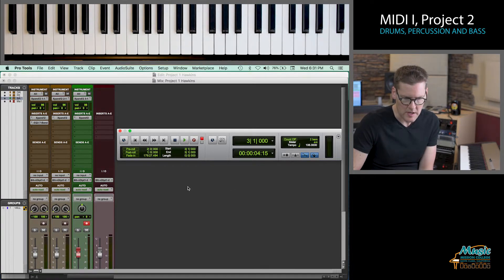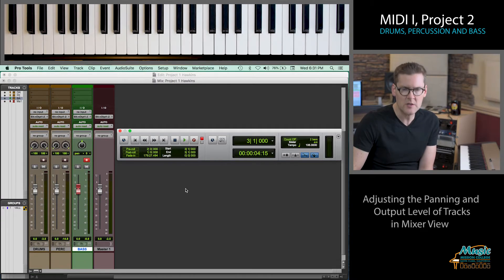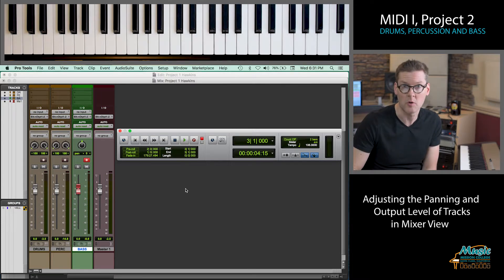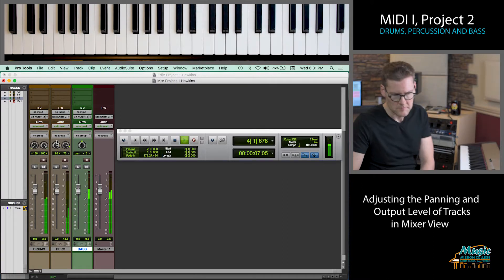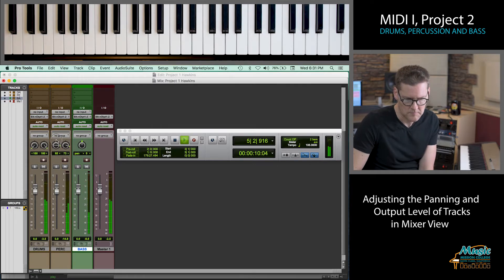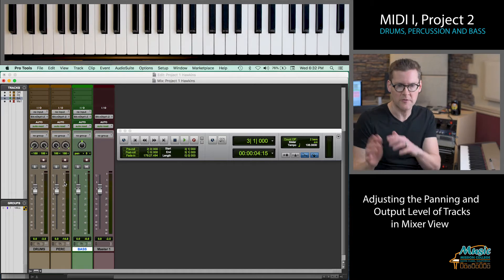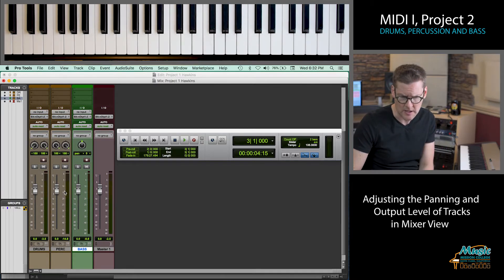The last thing I'm going to show you here is in the mixer view, we can start to do things like mixing the levels and the panning of our individual tracks. As we get more instruments, this will become more important. I'm going to take my percussion track and pan them both all to one side — so now the percussion is just coming out of the right side. In addition to panning things left and right, we can also change our levels. If the bass is a little too loud, I can just pull the whole thing back.